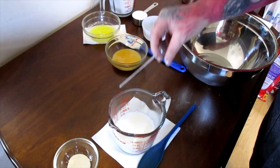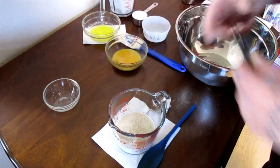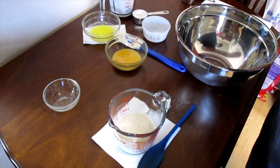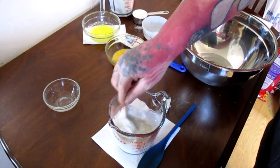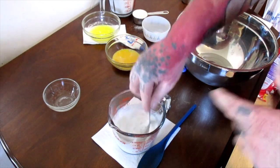Now we're going to pour in our yeast, and then pour in about a teaspoon of our sugar. We'll mix that up really good and set that aside to let it foam up and activate the yeast.